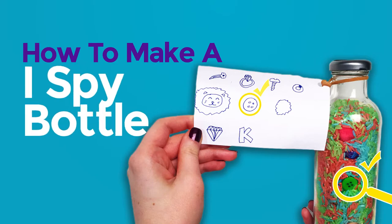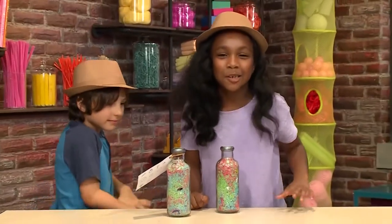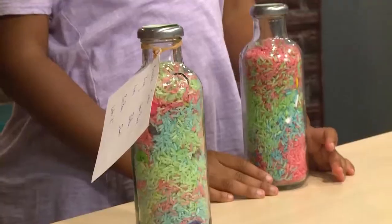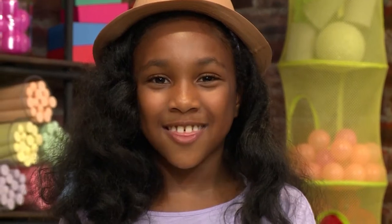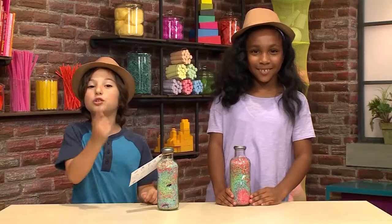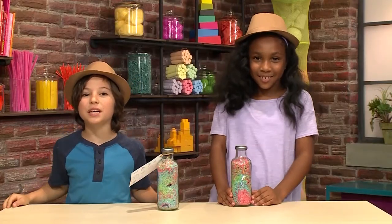How do we make an iSpy bottle? We're making iSpy bottles. What's an iSpy bottle? It's a bottle where you spy things. We're going to show you how to make one so you can play too.